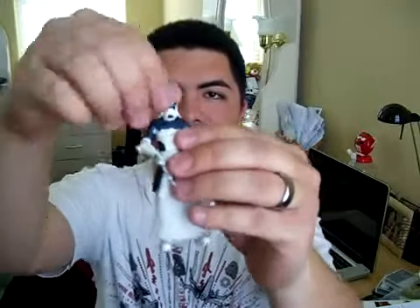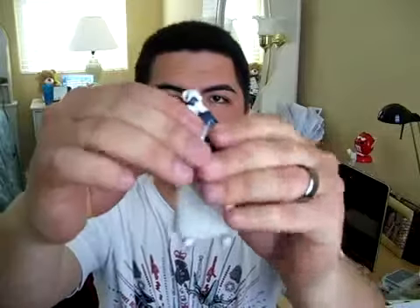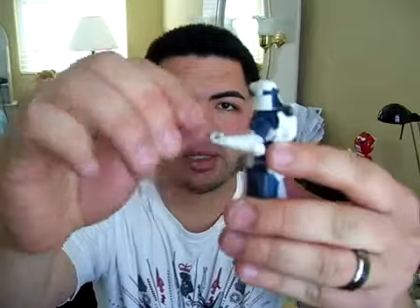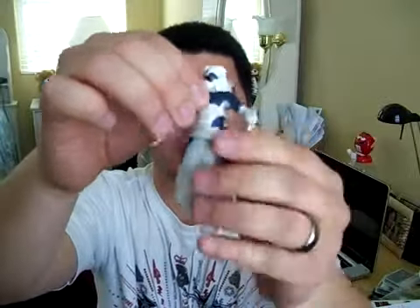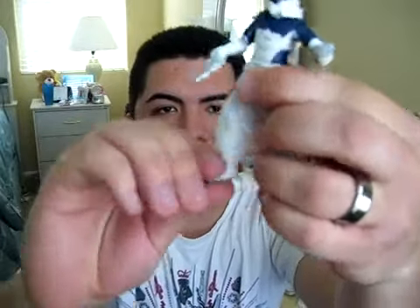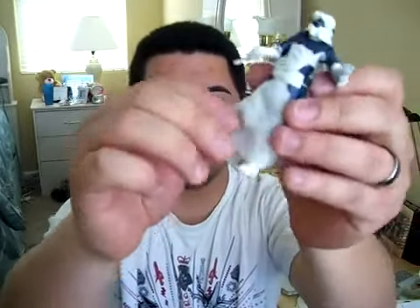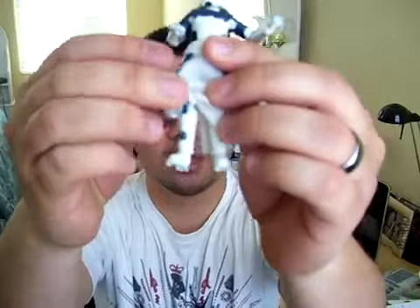Let me go over the articulation. This concept Snow Trooper has a ball joint neck, ball-hinged shoulders, ball-hinged elbows, swivel wrists, swivel waist, swivel hips, ball-hinged knees, and ball-hinged ankles — very, very good articulation. Unfortunately his cloth skirt is restricting his movement, but there is nice detail on the trousers and some paint. Very, very cool.